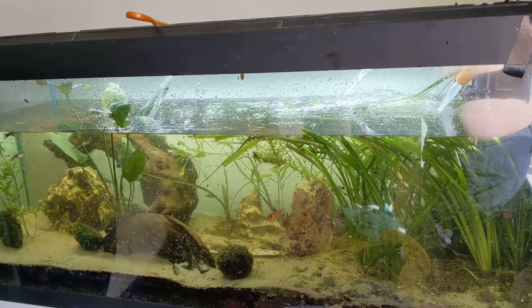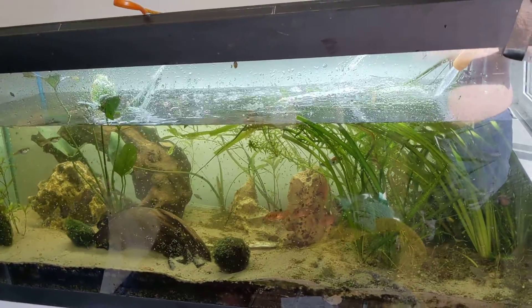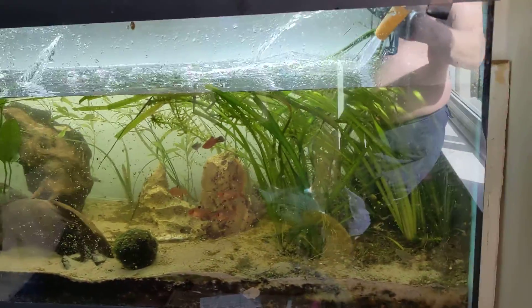It's just going to take about half an hour every time I do a water change, because I need to knit out a lot of that duckweed and tidy up some of the plants down this end, which is the jungle.